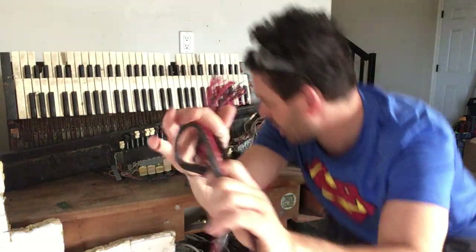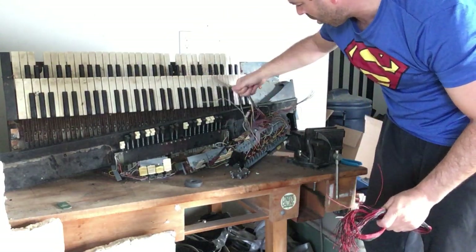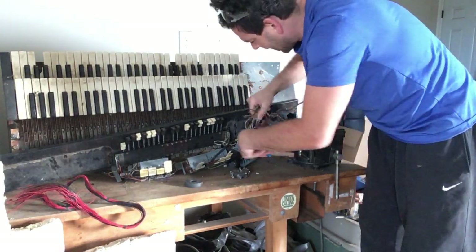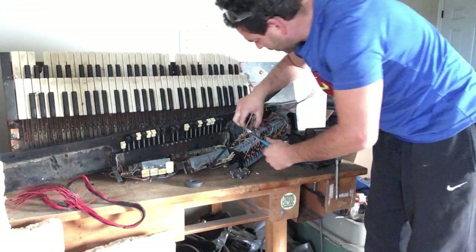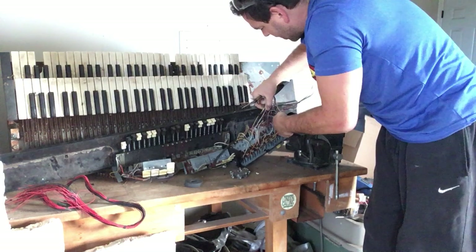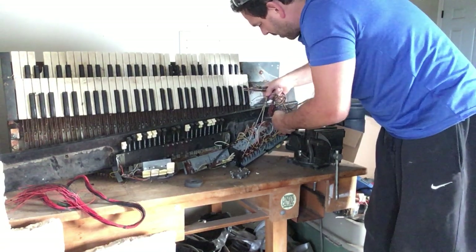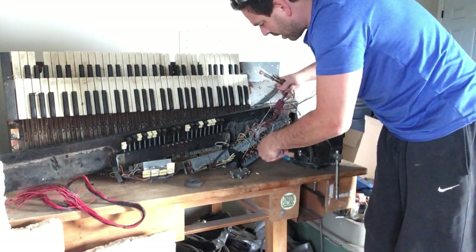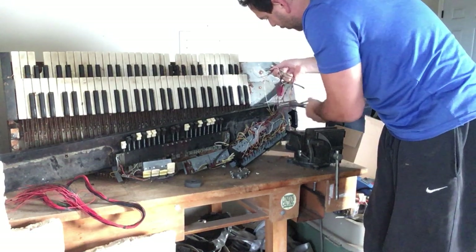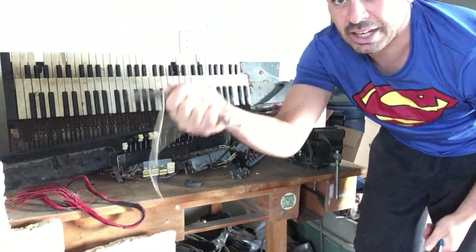This is 60%, so before I throw it out I want to make sure I cut all this wire off. Very easy to do — I'm just going to go as close as I can to it. One of my greatest tools in my scrapping arsenal is my pliers or cutters. They definitely speed up the process, but just showing you how easy and quick it is.